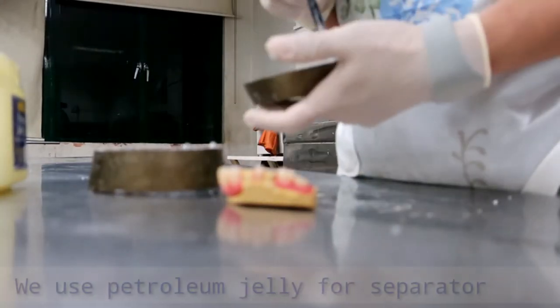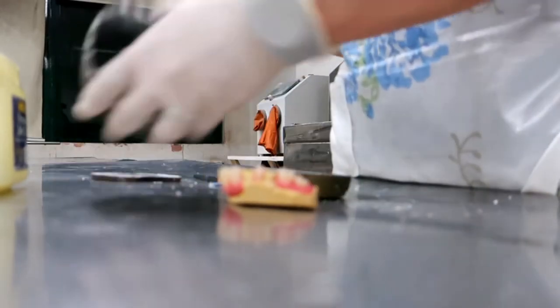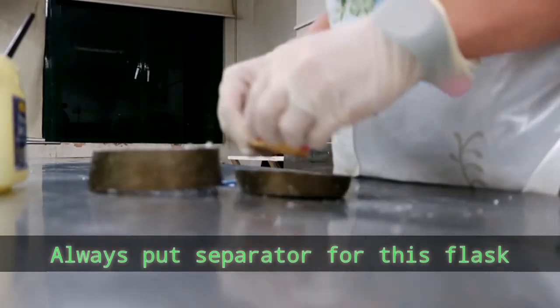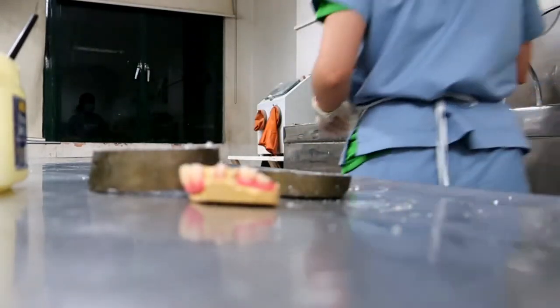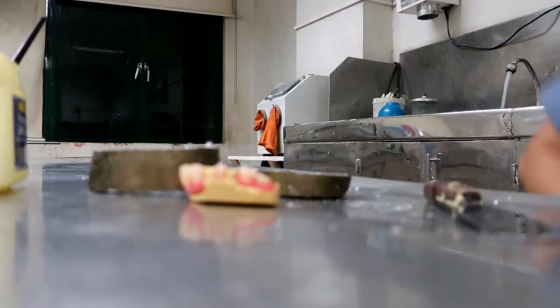Now I am going to start investing the RPD denture. Make sure you put thick separator on your flask so that later when you divest it, it will not be hard for you to remove it from the flask.